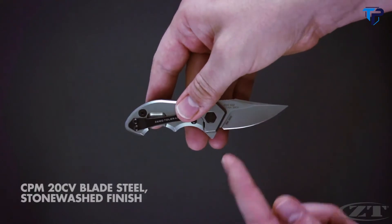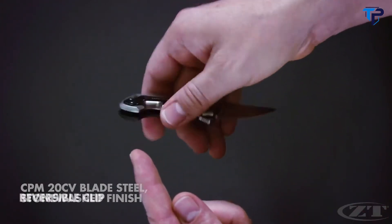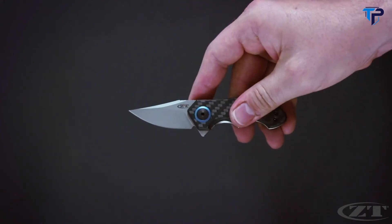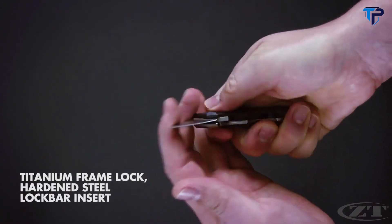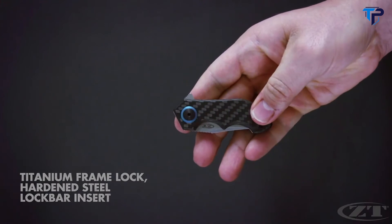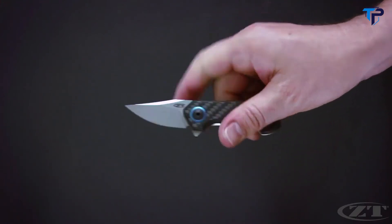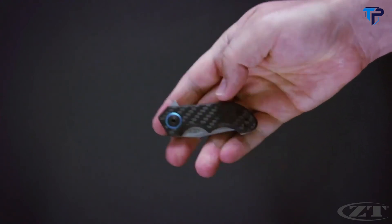The 1.8 inch blade is made of ultra-premium CPM 20CB steel with a stonewashed finish. The pocket clip is a reversible tip-up carry. To keep the blade securely open, it uses a titanium frame lock with hardened steel lock bar insert. The smallest knife in the ZT lineup is aptly named after one of the smallest firearm calibers, the 22.